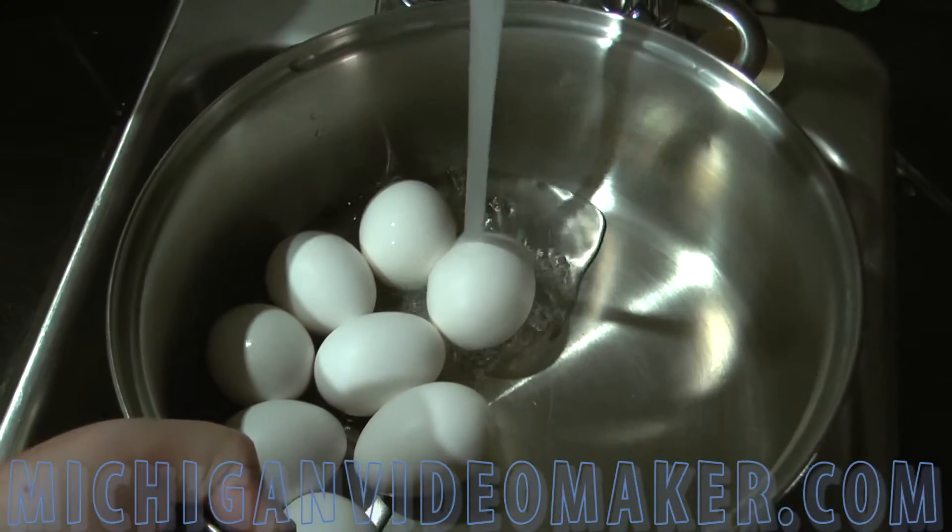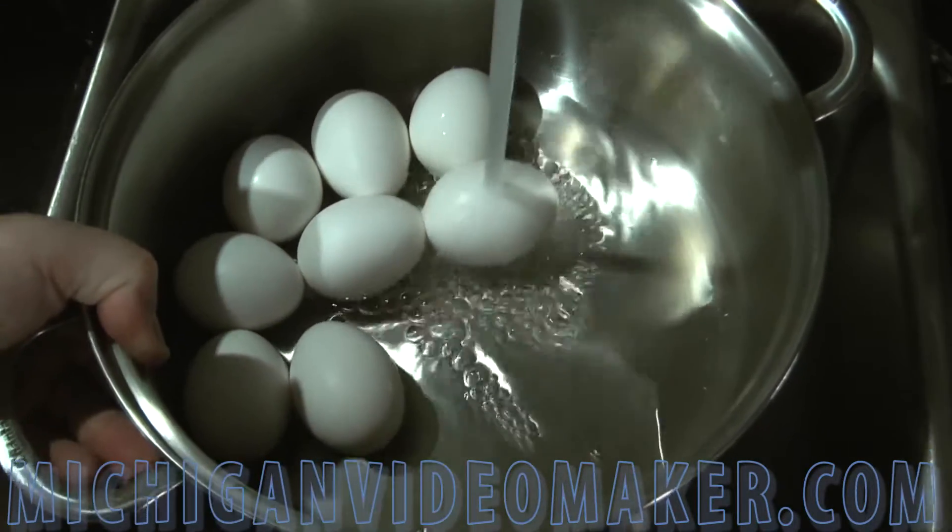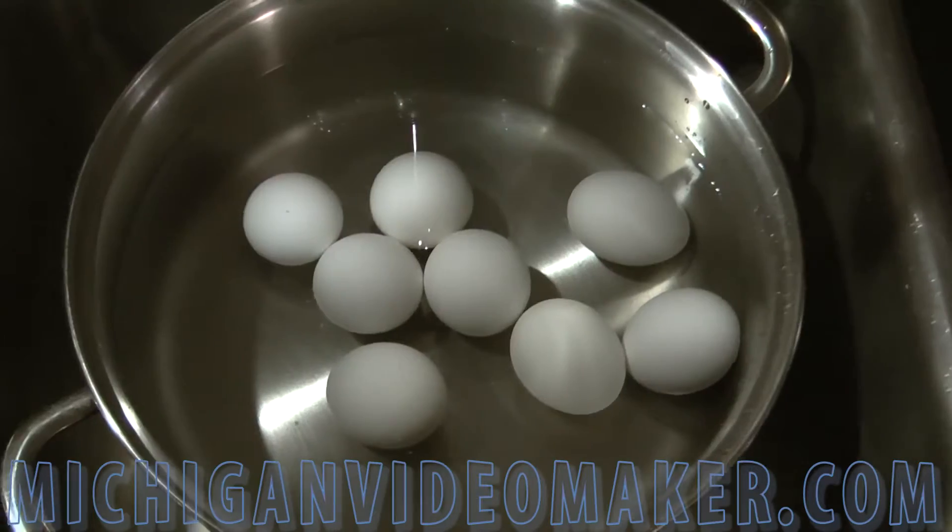Cover the eggs with cold water. Make sure the eggs are covered all the way up to the top. Alright, the eggs are covered with water.